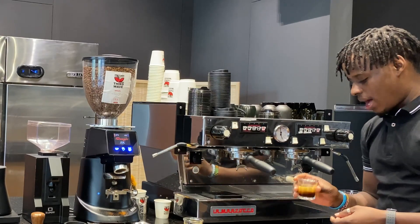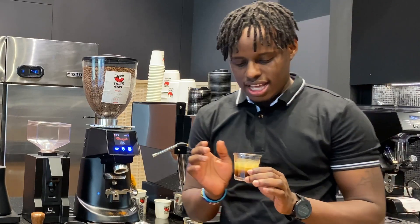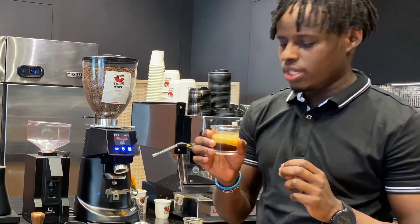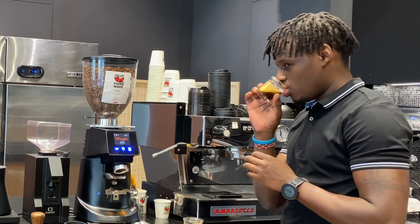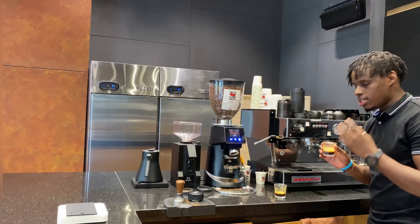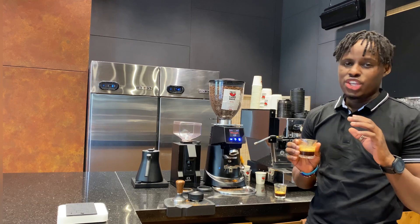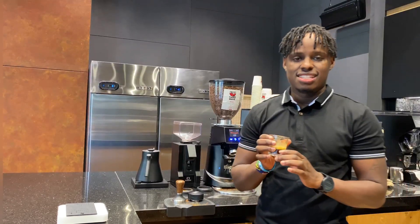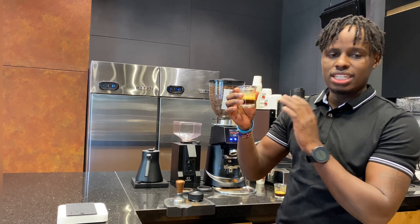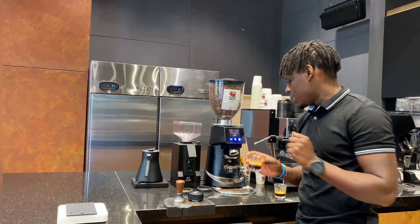At 30 seconds we'll stop our brewing — this is our total extraction. As you can see, the crema is there and it's a really well-balanced cup. We'll taste it as well. This is a well-balanced cup. In case you haven't reached your desired taste, you can adjust on the grinder. This is a perfect cup — you can see the crema, the body, and it's well balanced with a good taste.